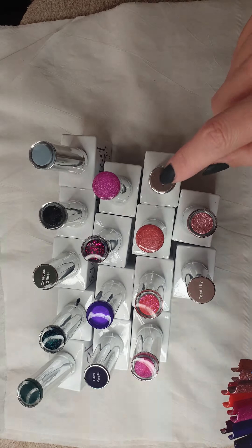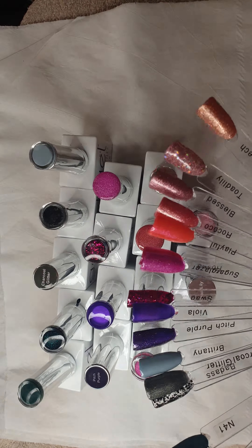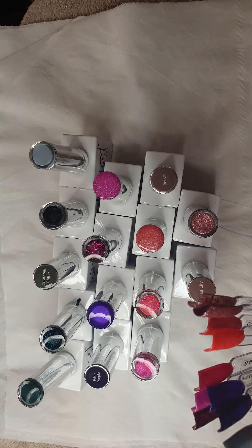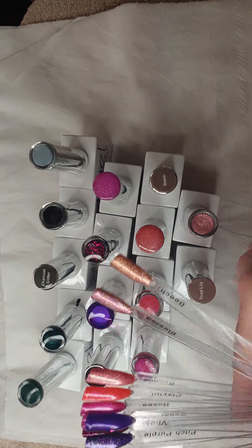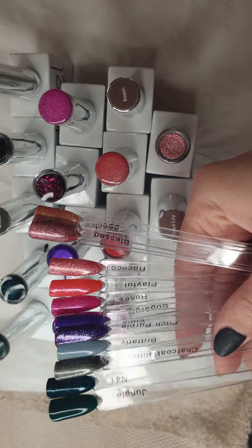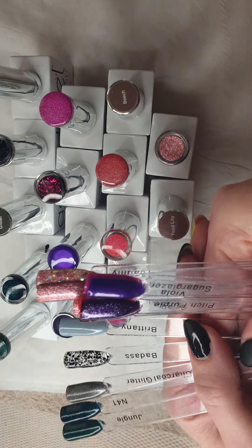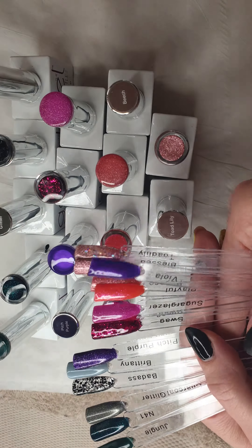I hope that helps — these are all the colours in their bottles. I do love these coloured tops but I do miss the labels being there, because then you can just look briefly over the top and see the name. I do like having the real colour in the top though. So if I put the light there — the colours are: Jungle, N41, Charcoal Glitter, Badass, Britney, Pitch Purple.